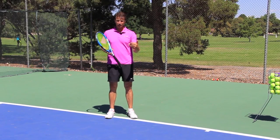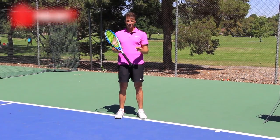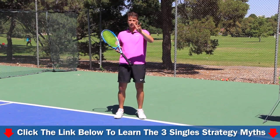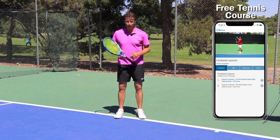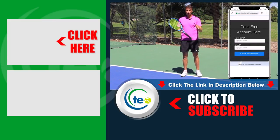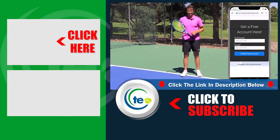Again my name is Jeff Salzenstein, founder of Tennis Evolution. If you enjoyed this video, I want to give you a free gift to help you with your tennis strategy. There are a lot of myths out there about tennis strategy being taught the wrong way. Click the link below to learn the three strategy myths along with the solutions to help you play smarter tennis. I also have a free course available — sign up in the description below to get it inside the Tennis Evolution app, which you can take on the court. It's like having a coach in your pocket.